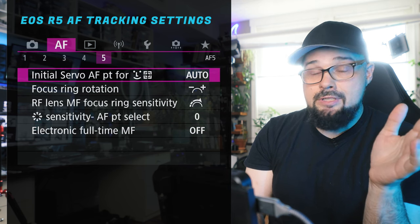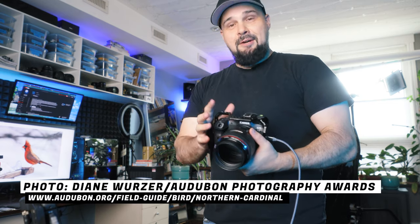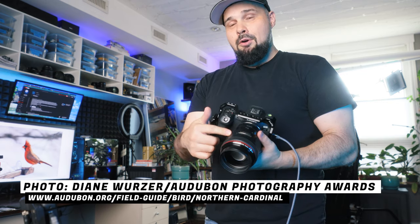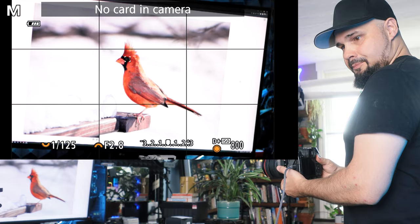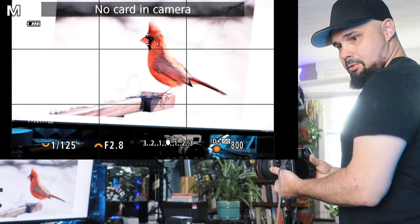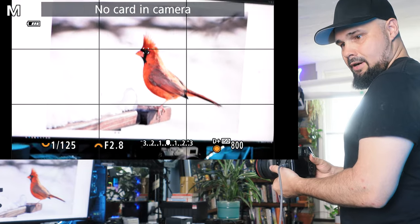I think we covered all the bases to get super sticky autofocus with the R5. Let's load up a picture of a cardinal and test this out. We have a cardinal on a white backdrop. We have the old 85mm f/1.2 EF lens on the camera — a notoriously slow focusing lens — with the settings we just configured. As you can see, no problem tracking the bird's eye. It's not going to the background or moving around anywhere else — no issues whatsoever.